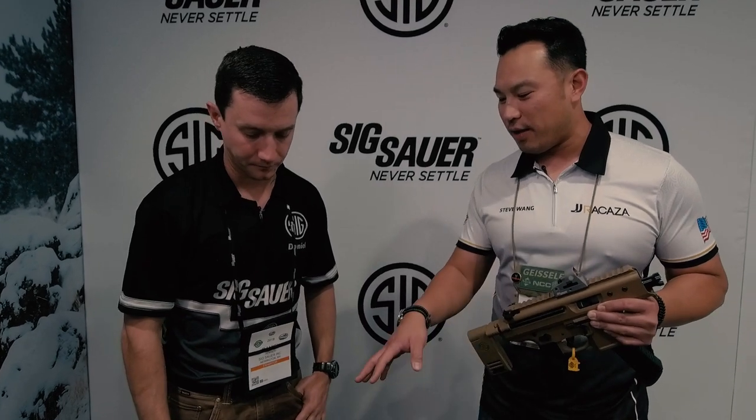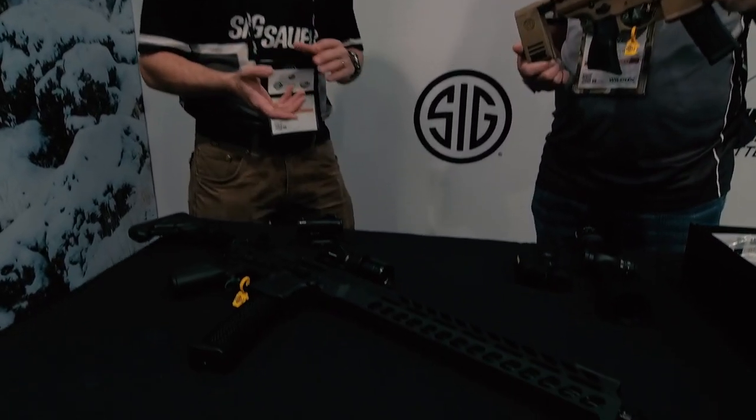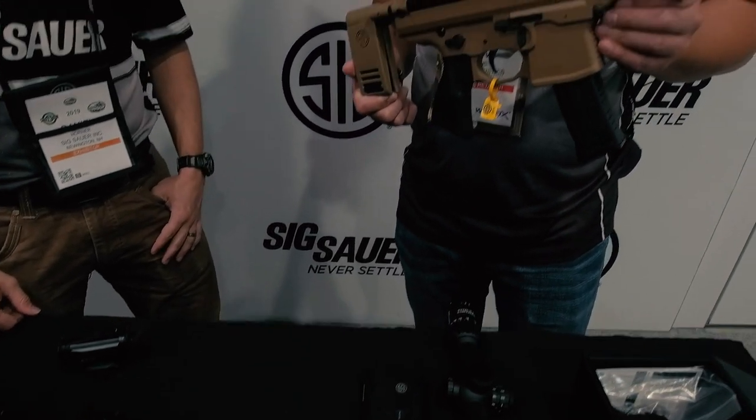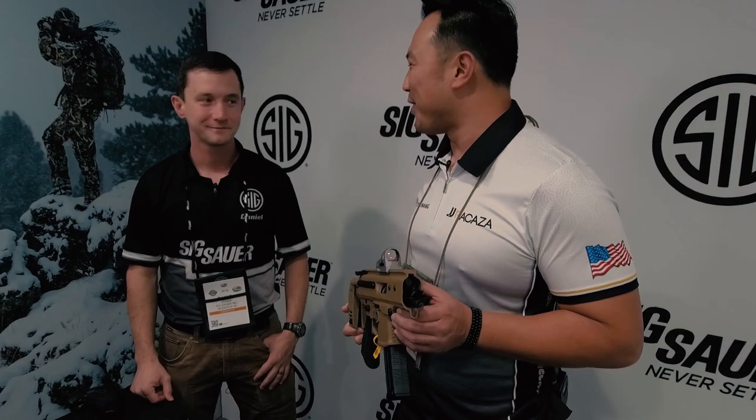Well, thanks for the tips for our viewers. Where can everyone go to look at the new MPX, the gen three, the optics, rifles, pistols, carbines, ammo — all of it? Everything's available at sigsauer.com. Go check it out — we've got an answer to pretty much every shooting-related question on there. Thank you very much for your time. Appreciate it. Remember, check out sigsauer.com.